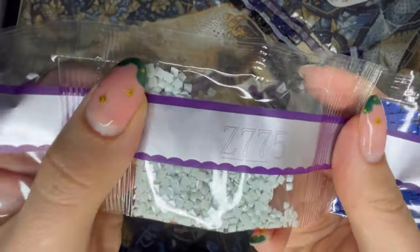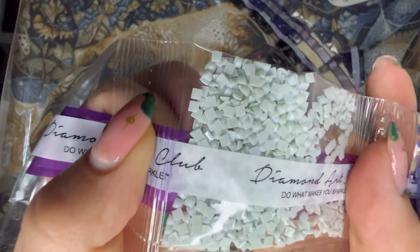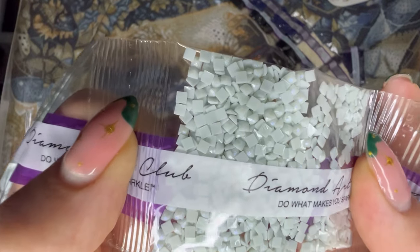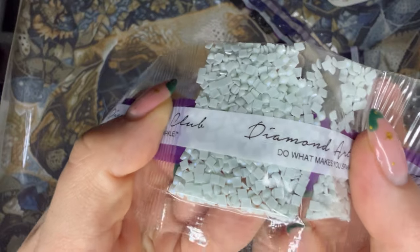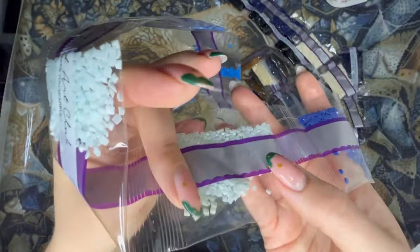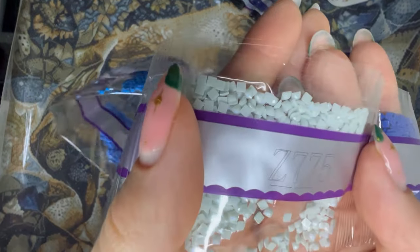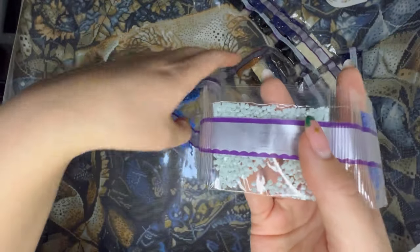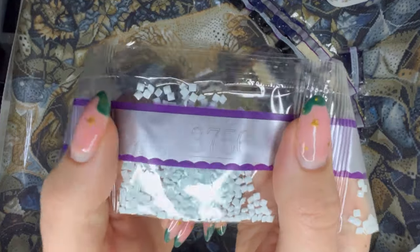This is Z775 — this is our fairy dust drill. If I try and get it to catch the light, you can see how on top there is a very fine glitter that gives a really unique shimmer to the drill. It might look very subtle when they're in the bag, but once they're placed on the canvas they really do stand out in the most gorgeous, unique way. They are definitely my favourite of the special drills that Diamond Art Club produces.